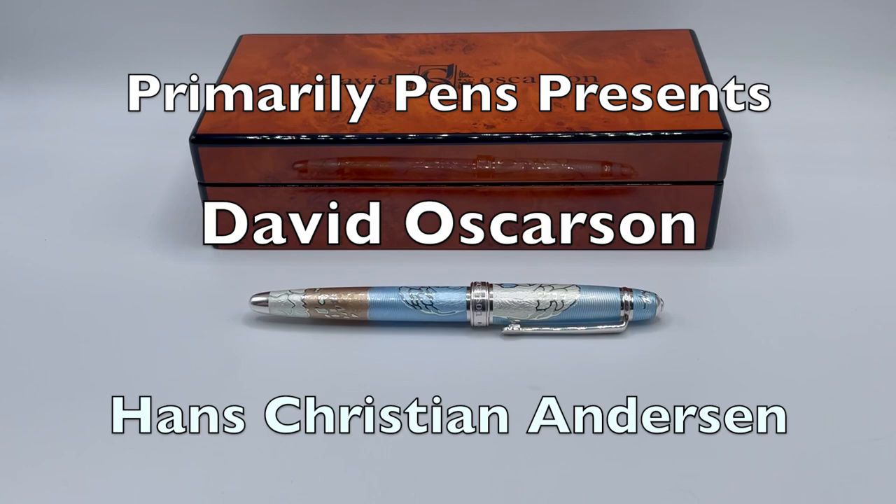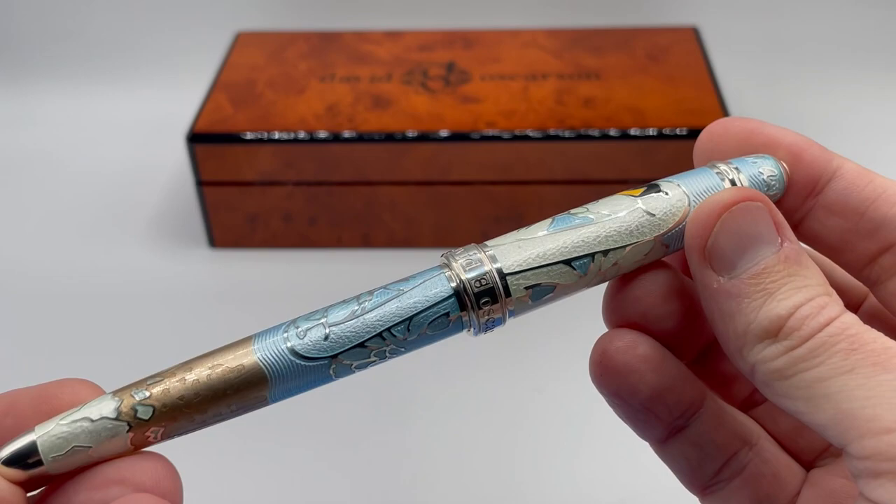Greetings! This is Brandon with Primarily Pens. Today I have the latest pen from David Ostersen, the Hans Christian Andersen.